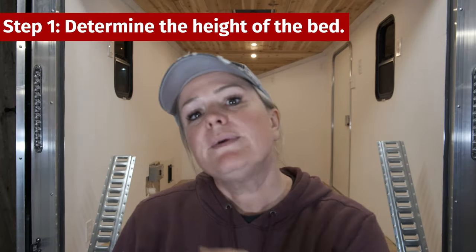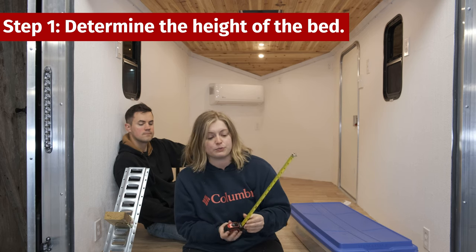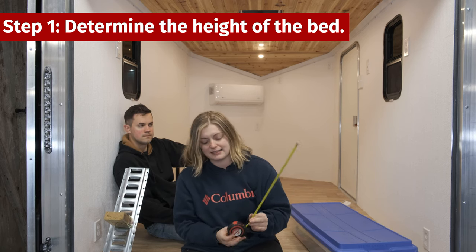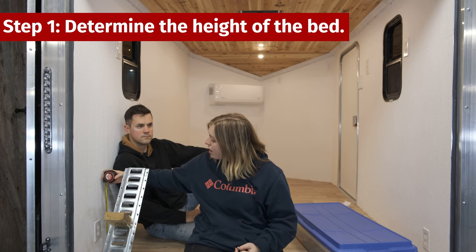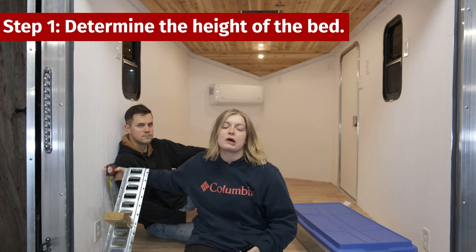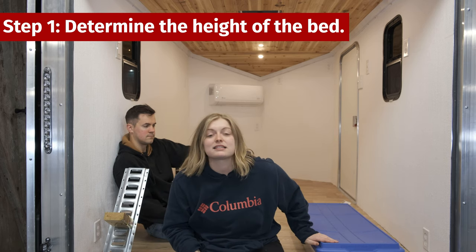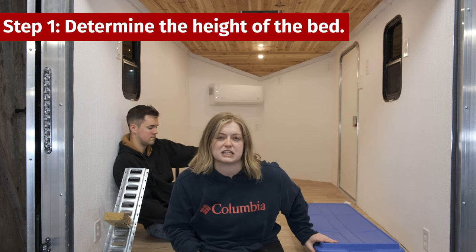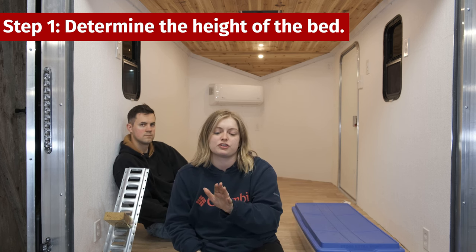Step number one is to determine the height of the bed. What we decided to do is put it at 17 inches — specifically 17 inches off the ground for the e-track — because we want enough space for at least two of these stacked tubs. A standard tub is about 15 inches, so we just want the ability to do whatever we need to do to tote our stuff.